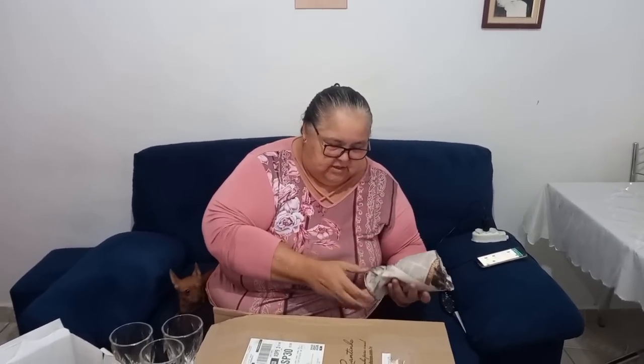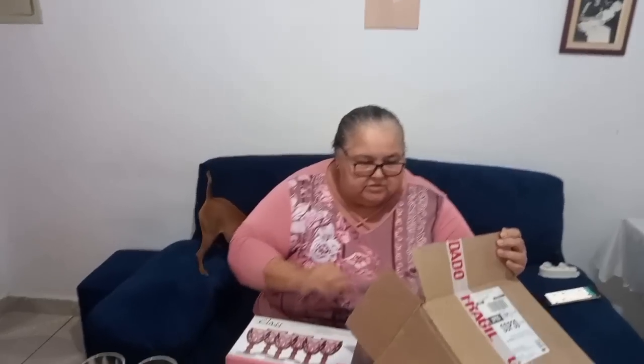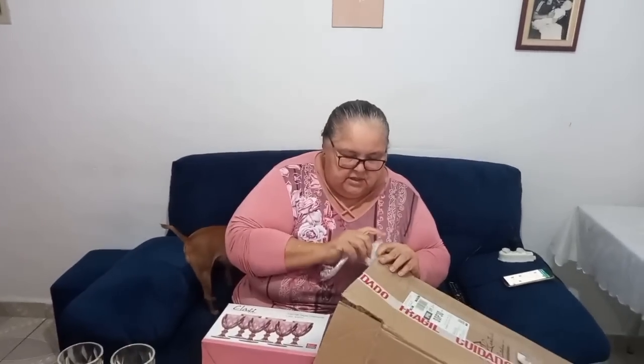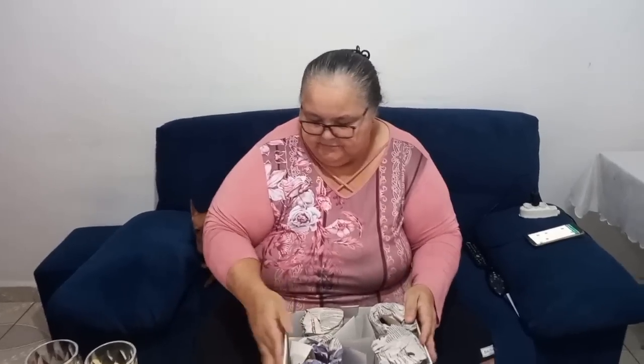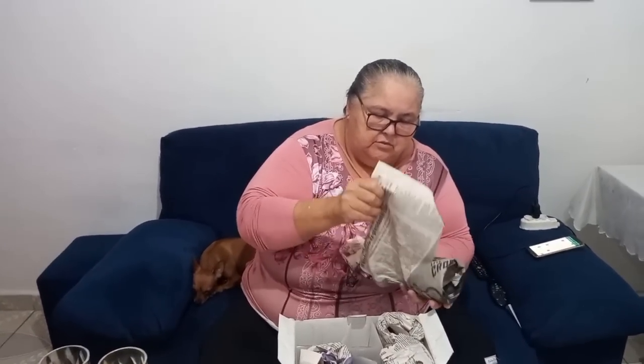O que vou fazer com esse jornal aqui? Derrubei o negócio. O estilete que a Prima Elsa mandou. Tem os plásticos pra estourar, né? Depois nós enche essa caixa com papel. Gente, são oito taças! Lindas, hein? Meu Deus do céu, irmã Cleusa. Deus lhe abençoe, minha filha, rica e poderosamente. Deus abençoe sua vida. Ô, Jesus amado.